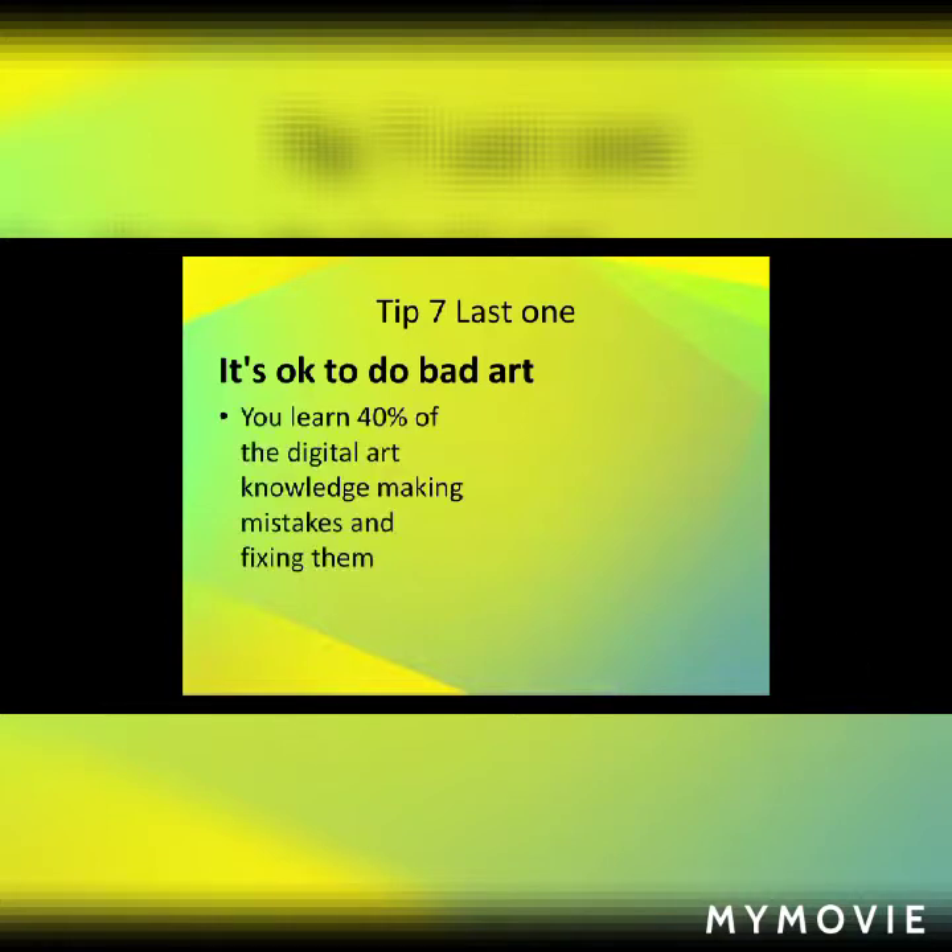Tip 7, our last tip: It's okay to do bad art. Most people get devastated when they do bad art, and I've done that a lot. But it's not that bad — you actually learn about 40% of your digital art knowledge by making mistakes and fixing them. That's almost half, which is a lot.